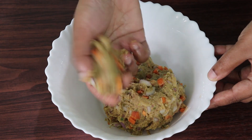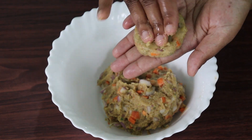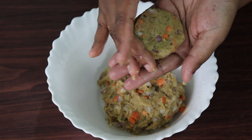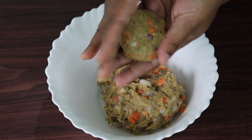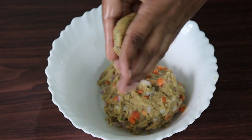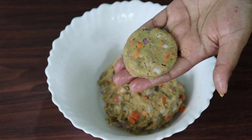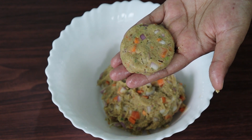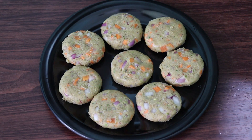Now I have to mix it up and shape it. Put it in a little bit and put it in a little shape.